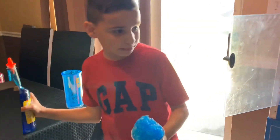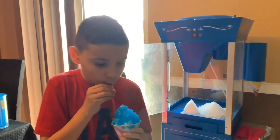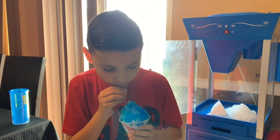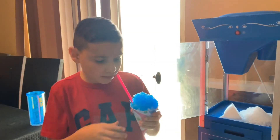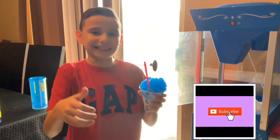Okay, now I'm gonna get my straw. This is so good guys. Give this video a big thumbs up and subscribe to my channel.